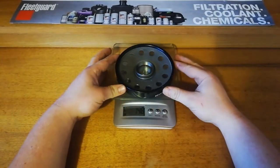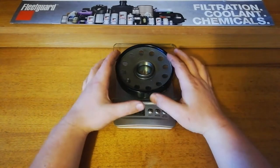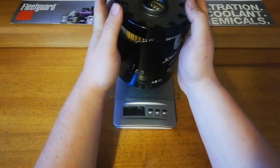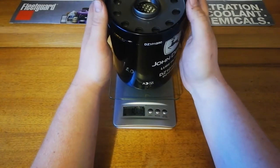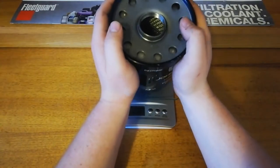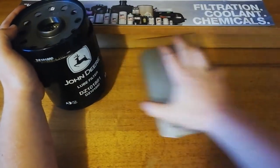It's got a bit of weight to it as well. Just the base plate is around 50 grams, which is more than some oil filters weigh entirely. And the whole filter itself is coming up to about a thousand grams — so it's almost one whole kilo.